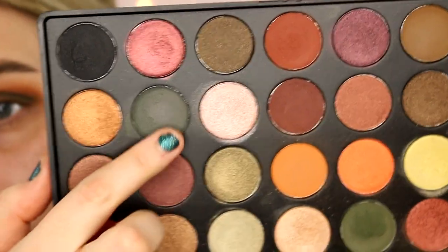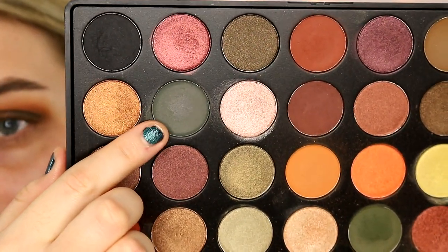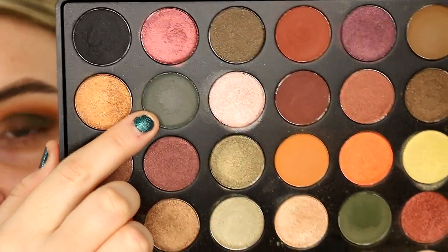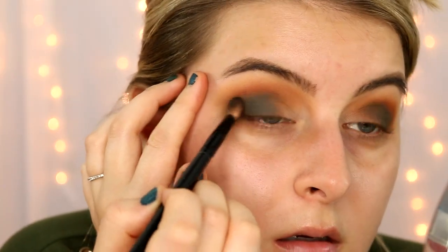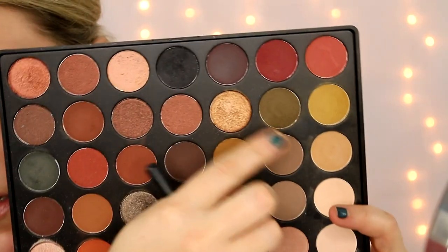Then I'm going to go in with this one right here in the 07 — this is a matte tealish green, like a really deep teal. It's barely going to show up, but it's just going to add a hint of blue in there to kind of accentuate the fact that I have blue eyes. I'm just going to lightly tap this in the very outer V, and then go back in with that first olive green shade from the 06 palette and just touch up.